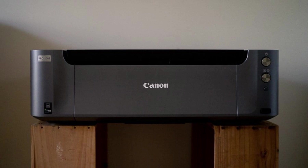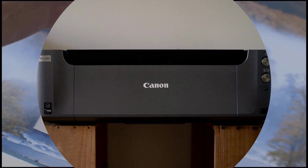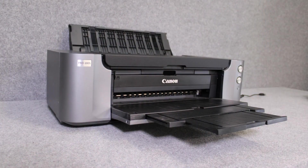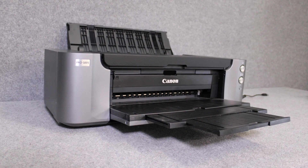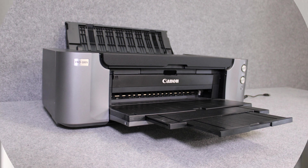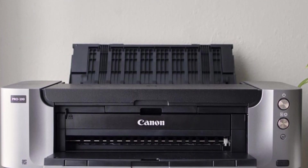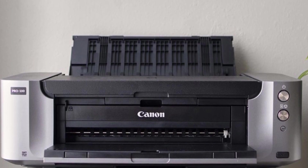The PIXMA Pro-100S has got you covered with its PIXMA Cloud Link. It's more about quality than speed, but imagine getting a flawless 6x4 photo in just 34 seconds. Though there's a newer model — the Pro 200 — the Pro-100S still holds its ground. The only hiccup: it's a bit pricey. But if you're all about top-tier prints on tees, it's worth every penny.